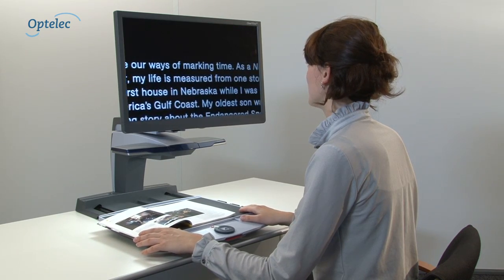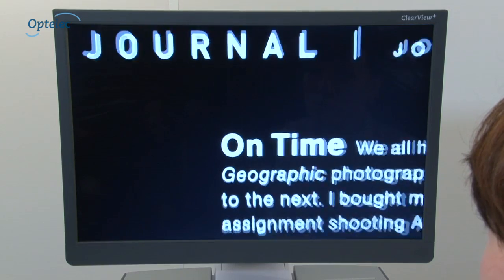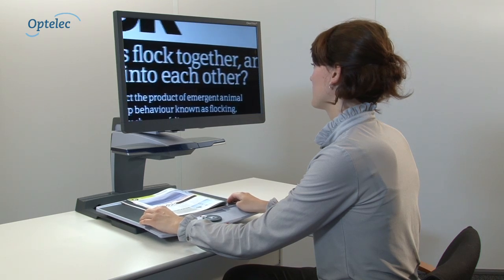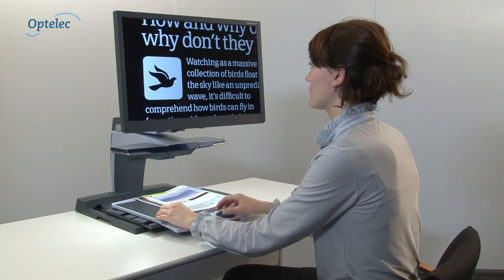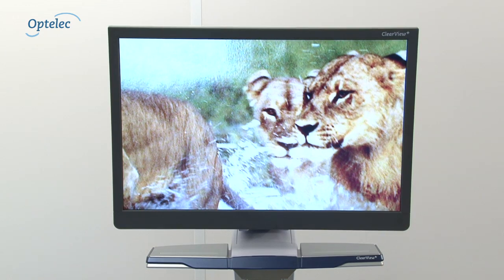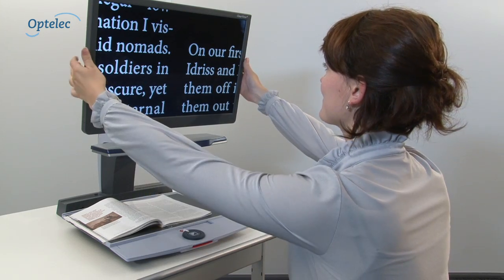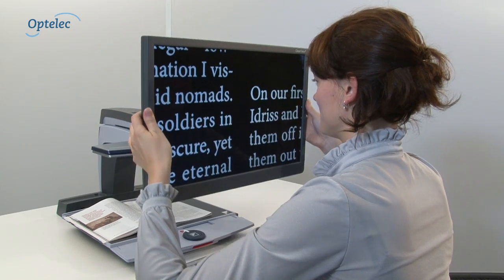Optelec ClearView Plus monitors are superior, with high contrast and brightness settings optimized for use by visually impaired users to make the visibility of characters and words and the display of images clearer. The screens are free of buttons and are available in different sizes. For your comfort, you can adjust the position of your Optelec ClearView Plus screen.